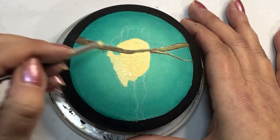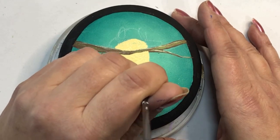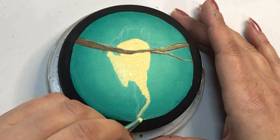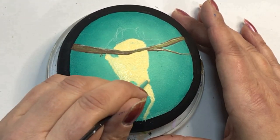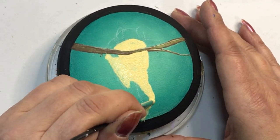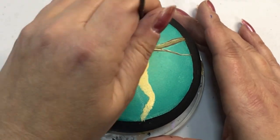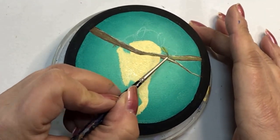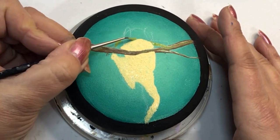Now I'm using that sunflower color again by Folk Art and blending it in for his belly and the underside of his legs before coming in with the other green to define the top and bottom of the frog. I use one of my homemade fine blending brushes and just dab in the paint, getting it as close to the branch as I can. Once that's done and dry I move on to a different part so I don't mess up what I've already done.